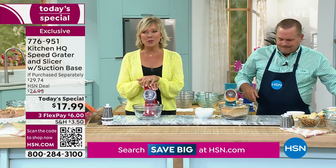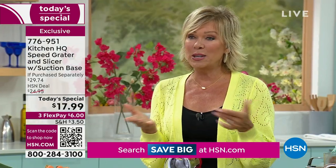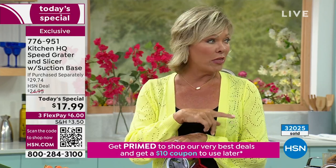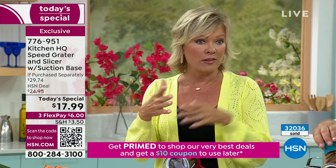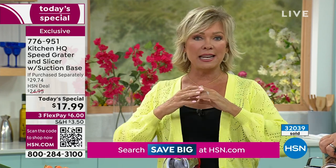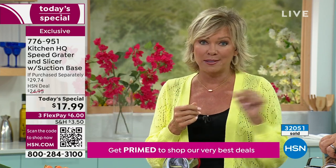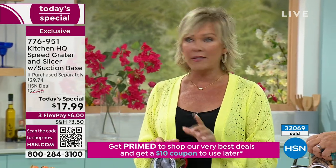Let me update you — we are so excited. We've never had this as a today's special before. We sell these like crazy every day of the week for $25. We've now got 32,000 gone and probably about a thousand people on the phones ordering as we speak. It's the best price — six bucks on FlexPay to get it. Try it; you'll fall in love with it.